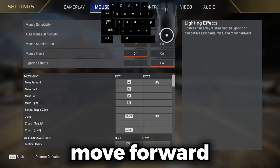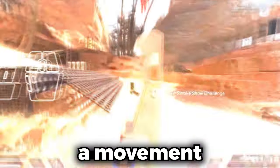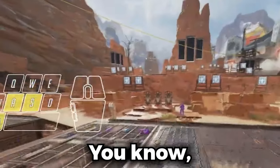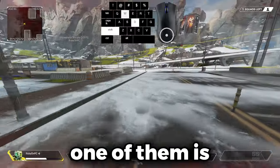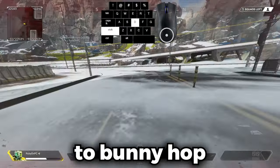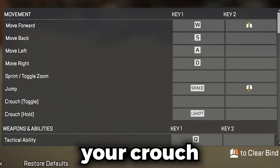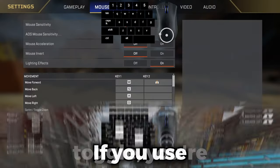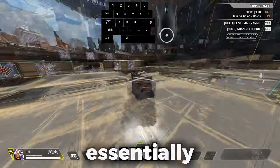First things first, you're going to need to bind move forward and jump to your scroll wheel. If this is new to you, I recommend a movement tutorial guide — I have one on my channel. You'll also need your crouch on hold. If you use toggle, you won't be able to bunny hop crouch; it'll just be standing. It's essentially lurch movement, also known as meme strafe.